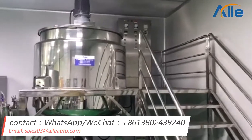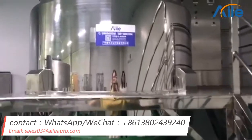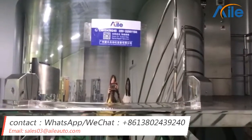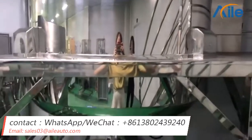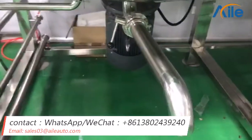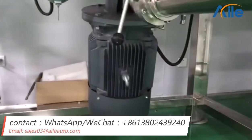Now I will show you the details. The first one is the main part. You can see, it is like a mirror. And also, this is the material discharge. And this is the bottom homogenizer.